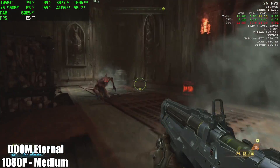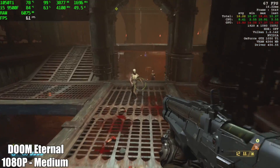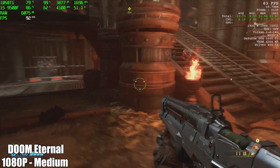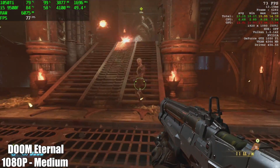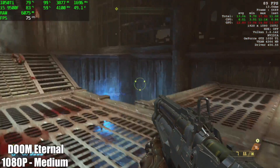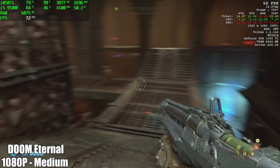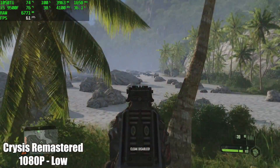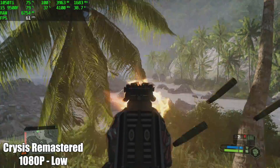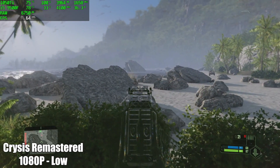Here's Doom Eternal at 1080p, medium settings — on average I was getting 72fps. And finally we have Crysis, the new remastered version at 1080p. Unfortunately I did have to take this down to low settings to get over 60 out of it, and by the end I was only averaging 59fps.